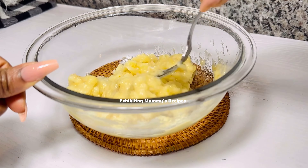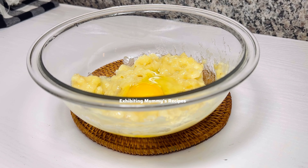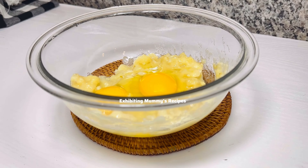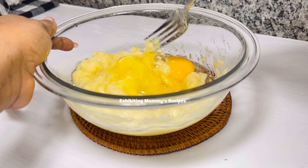I'm going to add some eggs — we need two eggs in this recipe, though you can use one if that's all you have. After that, I'll use my fork to mix this very well and then we are good to go.